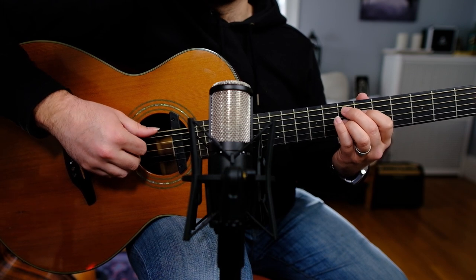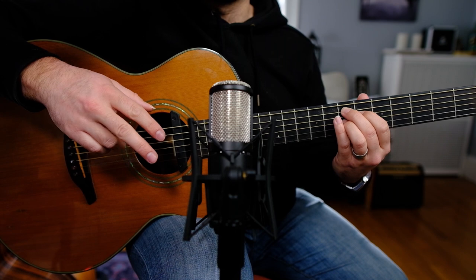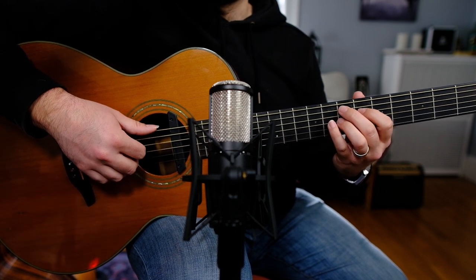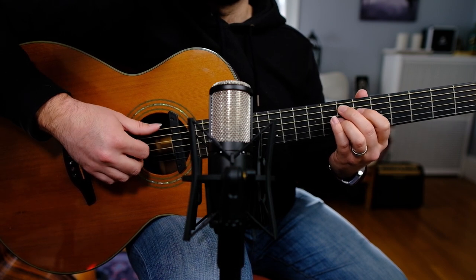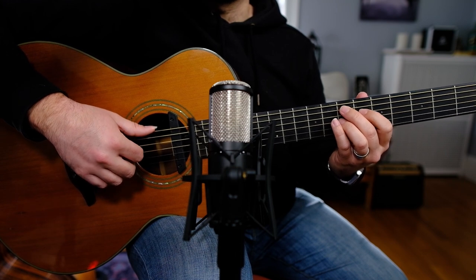First thing that's going to happen is the thumb's going to play the low string, and then I'm going to pluck the three fretted notes of the chord with my first, middle, and ring finger. Now I'm going to add in another low string after that chord. And that last low E that I hit starts off a lick.